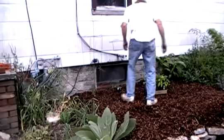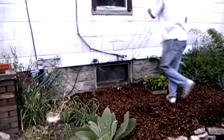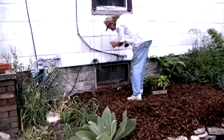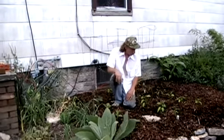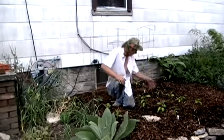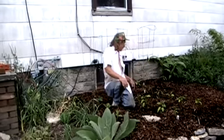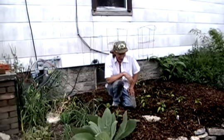Just a few short minutes later, we've got eggplants, lots and lots of peppers, and plenty of room over here for the yet-to-be-planted basil. And that's about as easy as it gets.